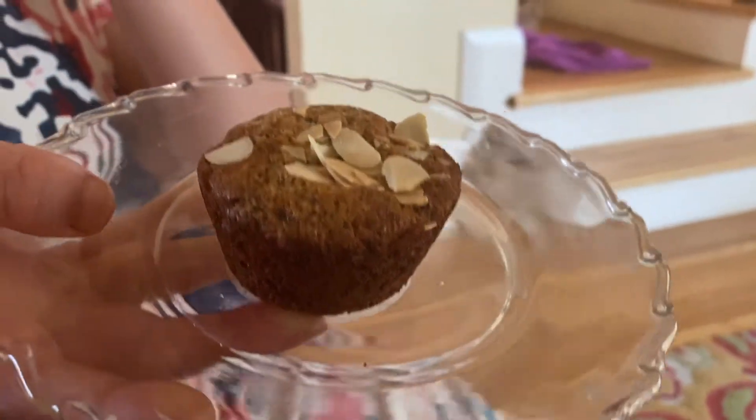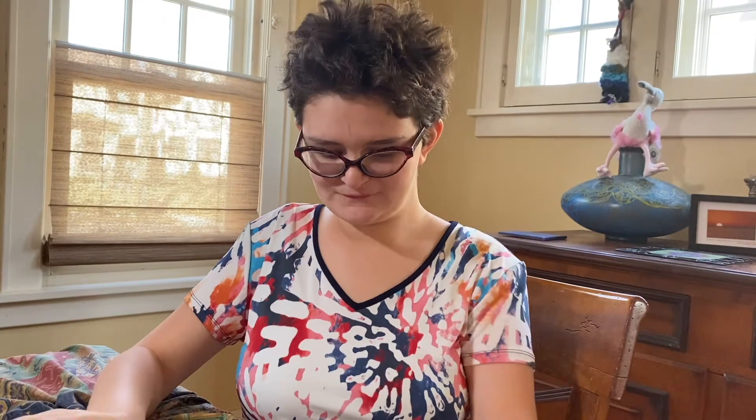Viewers, is this really cool? I am going to taste this muffin now. This muffin is yummy and this is the best muffin that I've ever had in my amazing life.